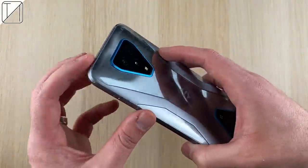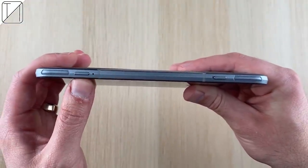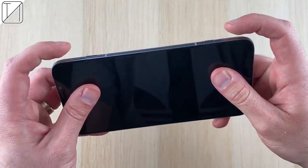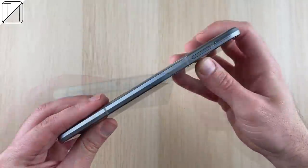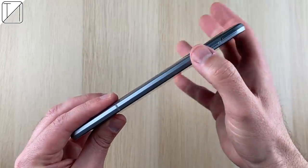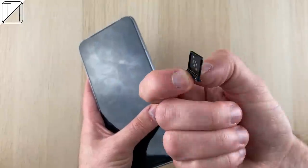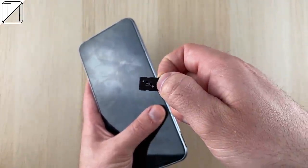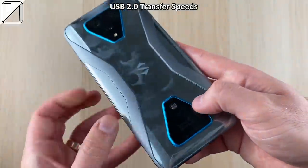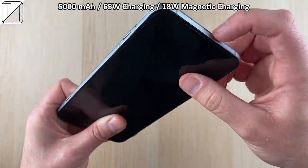We have nice metal framing on the back running through to the side borders, which look great. There's a very high power button and a shock switch to enter Shark Space. We have game triggers that raise up when game mode is activated, and a 3.5mm headphone jack — missing from the Black Shark 2 Pro, so I'm glad it's back. There's also a volume rocker and a dual SIM slot, but no microSD expansion. Unfortunately we're limited to USB 2.0 transfer speeds.